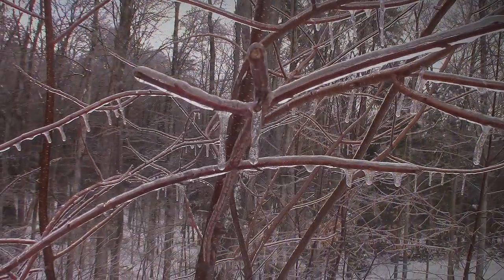Hey everybody, this is Praxis. I'm starting this video indoors because it's kind of windy outside and it might be a little difficult to hear me. What I wanted to talk about in this video is how to clear off your roof of snow if you have solar panels on it.